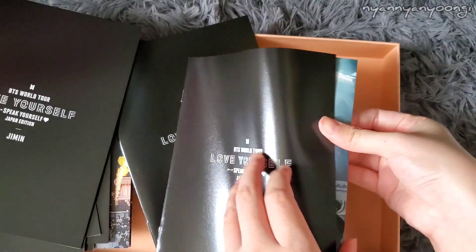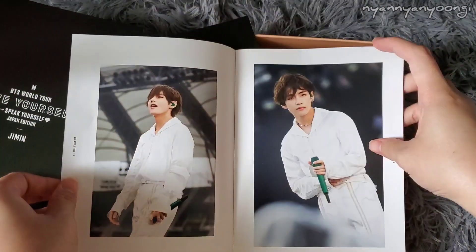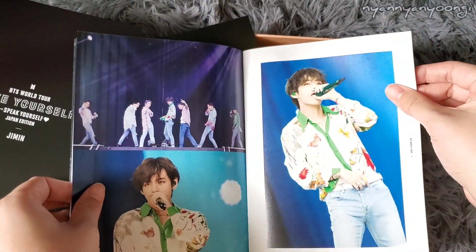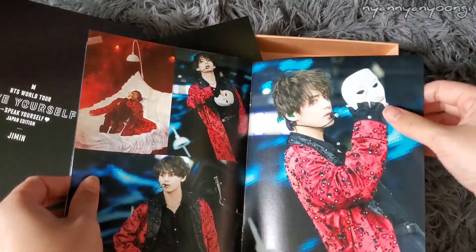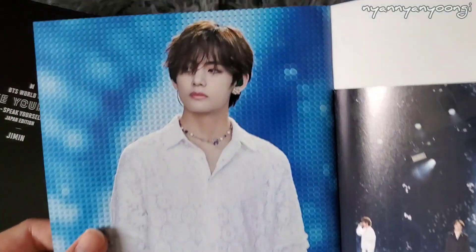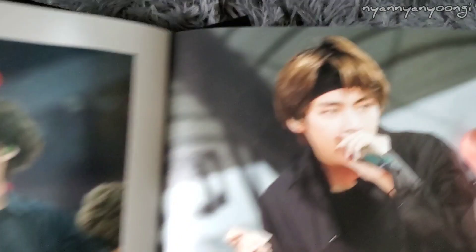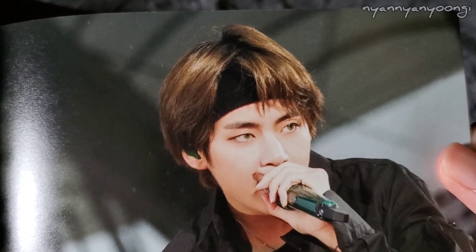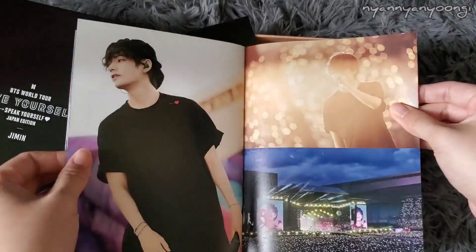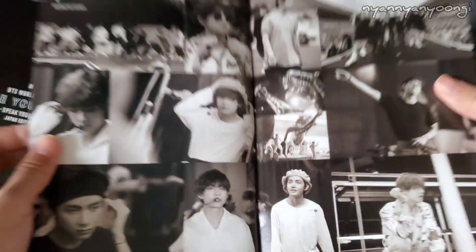Taehyung's photobook. Singularity. Fake Love. Wow. Mic Drop — look at his eyes, so fierce. His eyes are green, that suits him. And his hair is curly now. His little beret — I don't know how to say it, but it's cute.